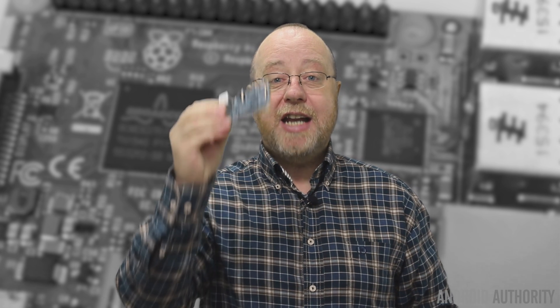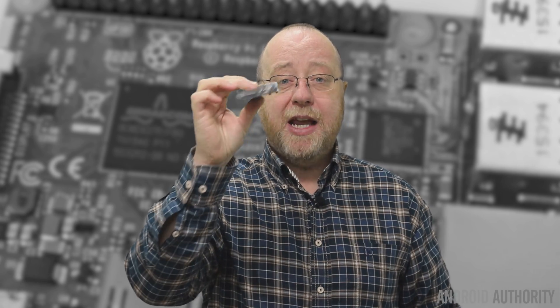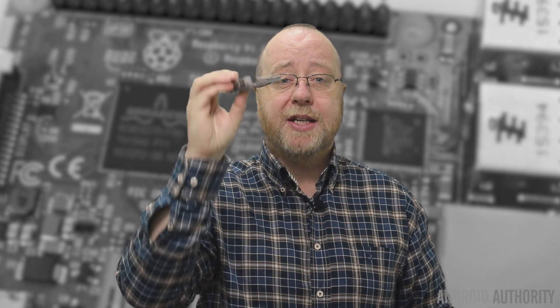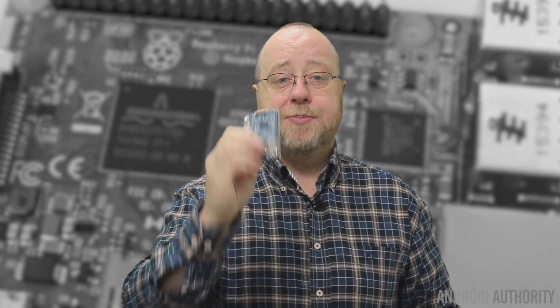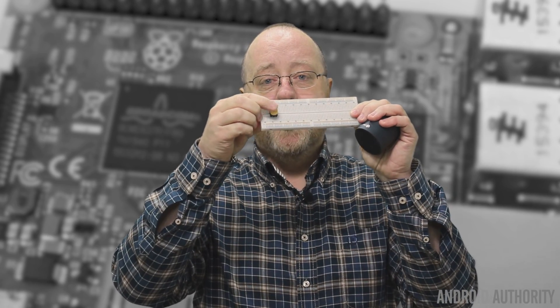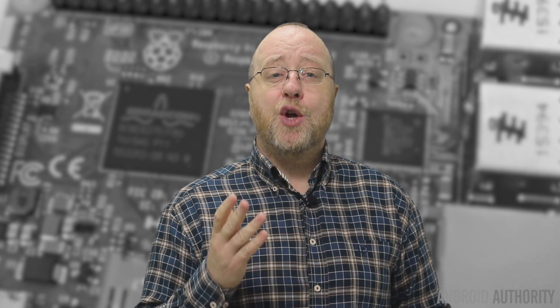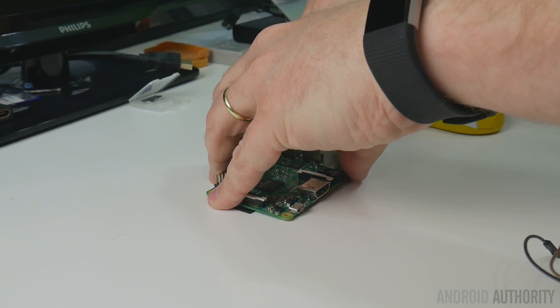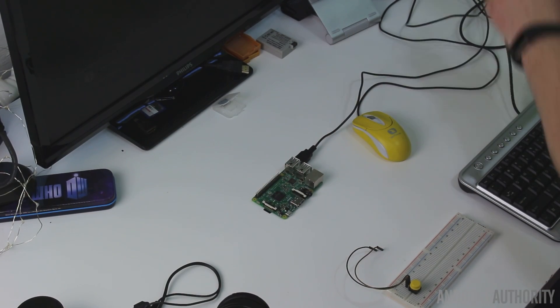First things first, to do this you're going to need a Raspberry Pi 3 — that's the one with the quad-core A53 processor, lots of USB ports, and Wi-Fi built in, so it doesn't need to be tethered to a network with an Ethernet cable. You're going to need a speaker with a 3.5mm jack connection, some kind of button on a breadboard to activate the Raspberry Pi, a USB microphone, and of course during setup you'll need a mouse, keyboard, and monitor to configure your Raspberry Pi.